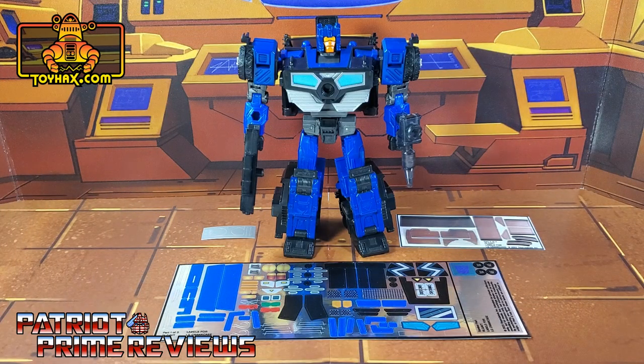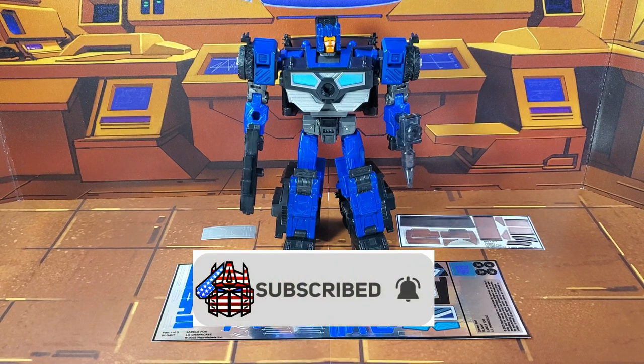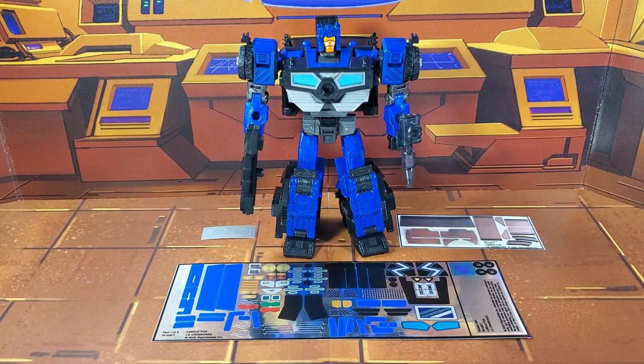Hey, what's going on guys? Patriot Prime here once again with another ToyHacks.com sponsored video. But before I get started, I need you guys to do me a favor. If you're watching this video and are not a subscriber of Patriot Prime Reviews, please consider hitting that subscribe button right now. It won't cost you a thing, but will help me and my channel out tremendously.